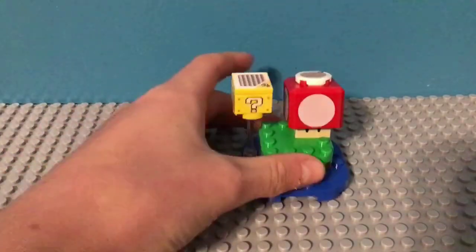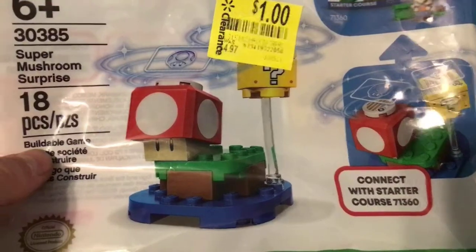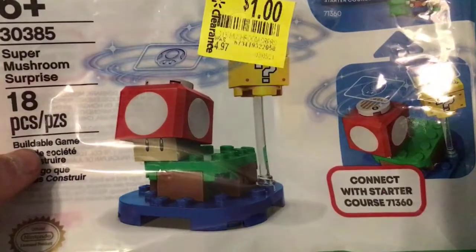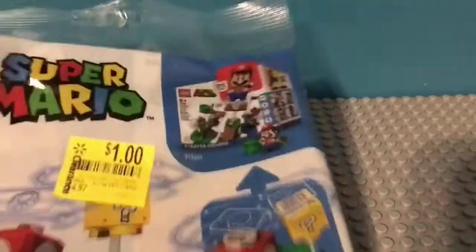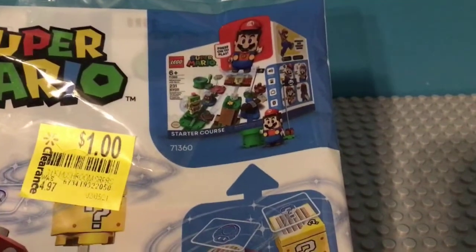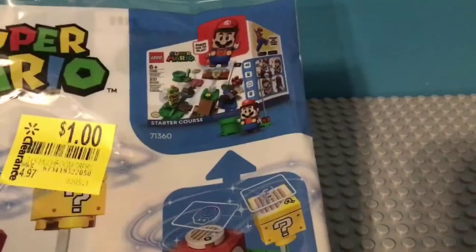That's it for this set. Let's look at the packaging and the instructions. For the packaging, we're going to have a little poly bag, with the main thing on the front, along with the 'connect the starter course.' It shows you that, so that's the starter course.